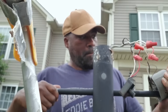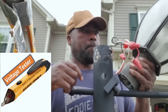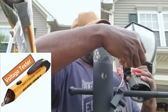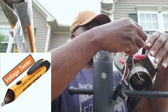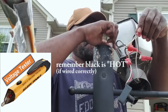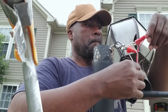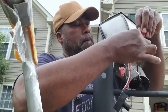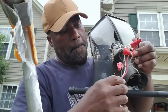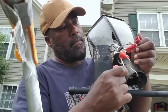There are all types of voltage testers. All you do is turn it on, put it near a wire, and it'll light up if it's hot. Remember that the black wire is hot. Never assume the person before you connected it correctly — make sure you connect it correctly.